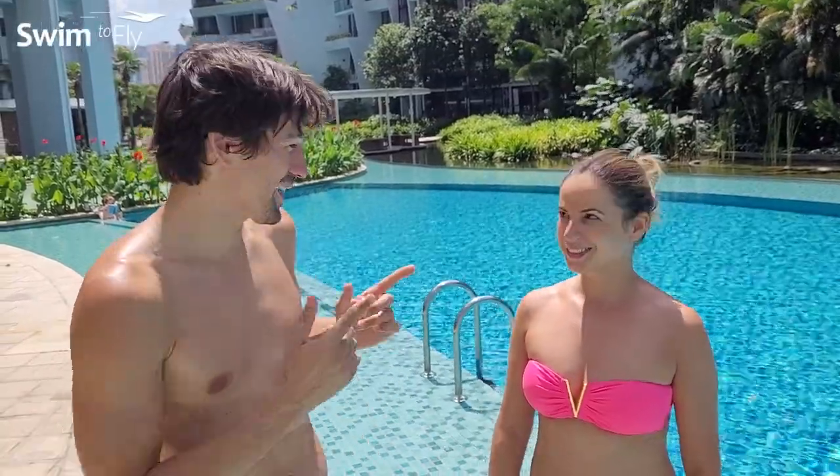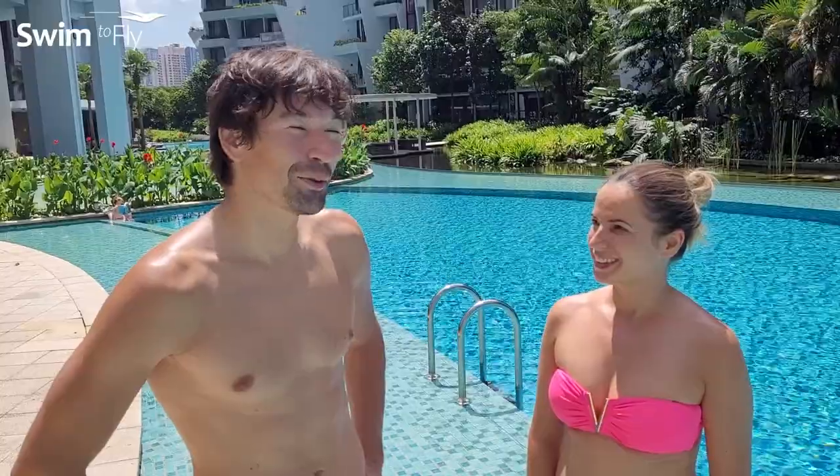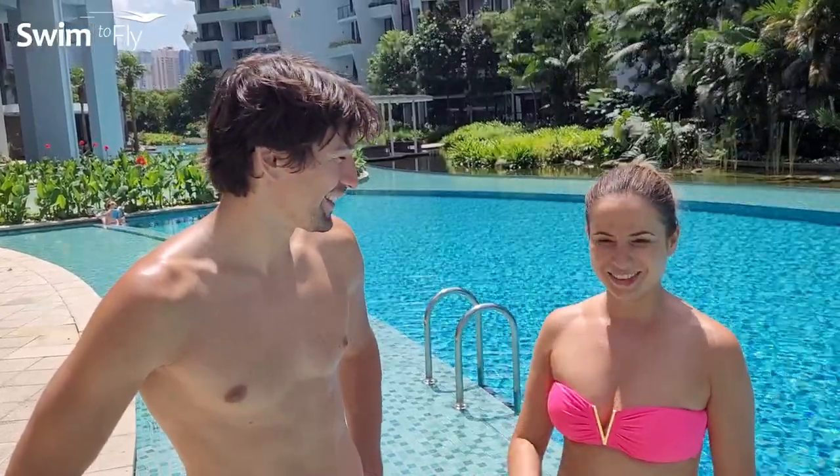Hi guys, welcome to another episode of Swim to Fly. Today I'm with Violeta, a friend and beginner, for a swimming lesson. I hear that you want to learn how to swim. Yes, it's been my dream for many years. Your dream for many years — how many years have you been dreaming about swimming? At least five.